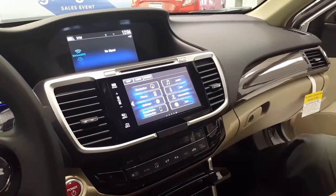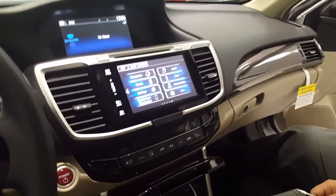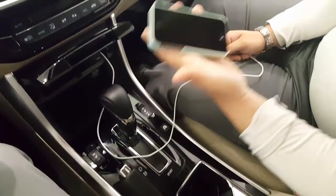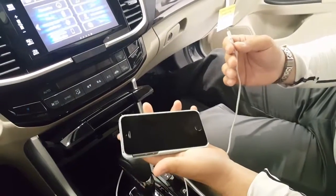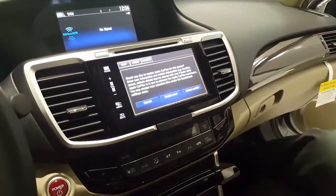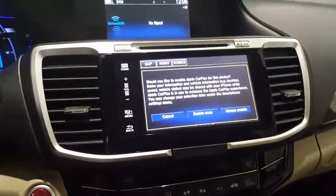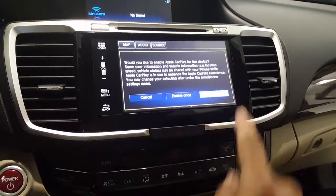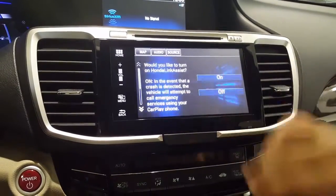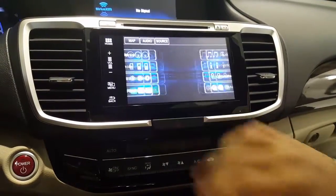I've got the assistance of one of my fellow mates here. He's going to walk through the steps as I talk. All you do is take your phone and plug the power source cord that you typically use right into your phone. Once you do that, on your car, you're going to want to hit Always Enable. It'll walk you through the Honda Link Assist. You'll select On, and basically you'll place the Apple CarPlay.